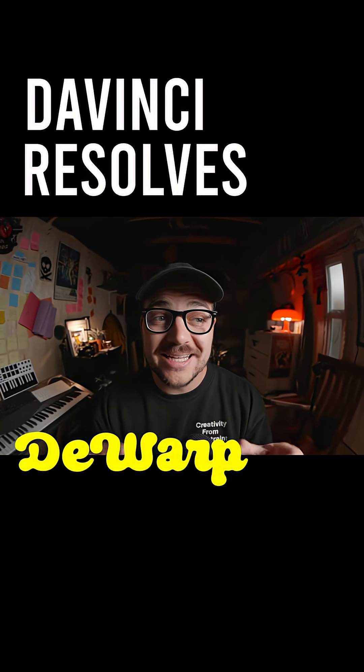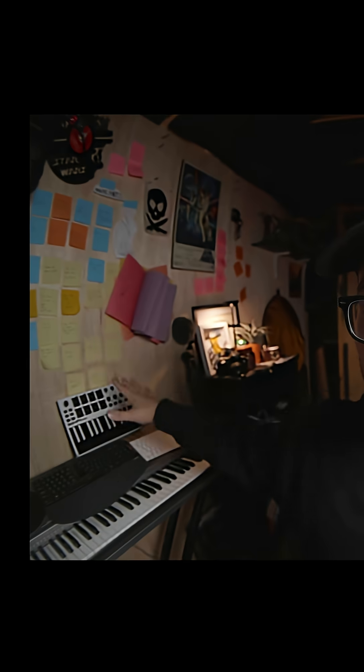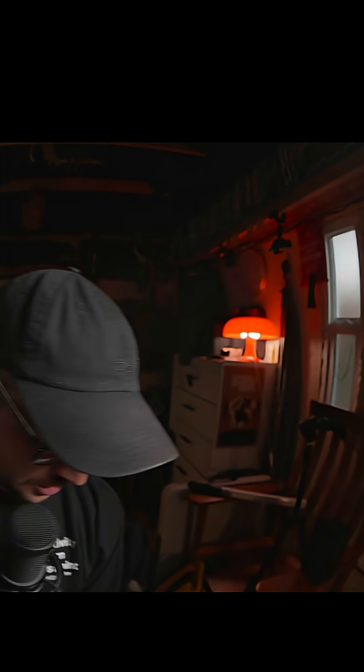DaVinci Resolve's de-warp capability is actually insane. I am currently filming on an 11 millimeter fisheye and it is bendy — the walls are bendy, this window looks bendy. If I go over here, my face, arms, hands, everything looks so weird because it is a fisheye lens. It's intentionally extremely obnoxiously wide and causes all kinds of weird distortion, which is a ton of fun and I love it.